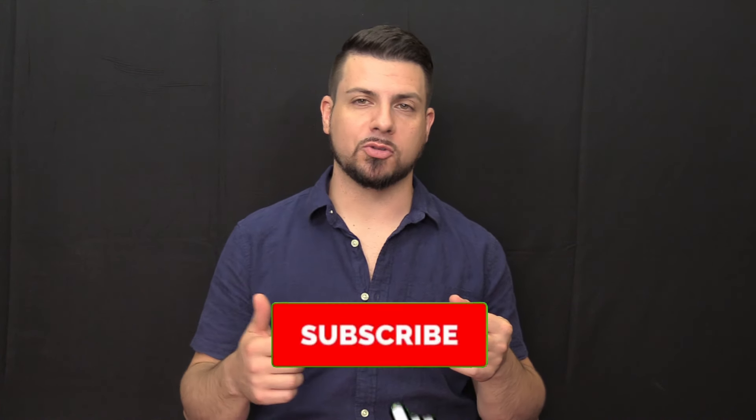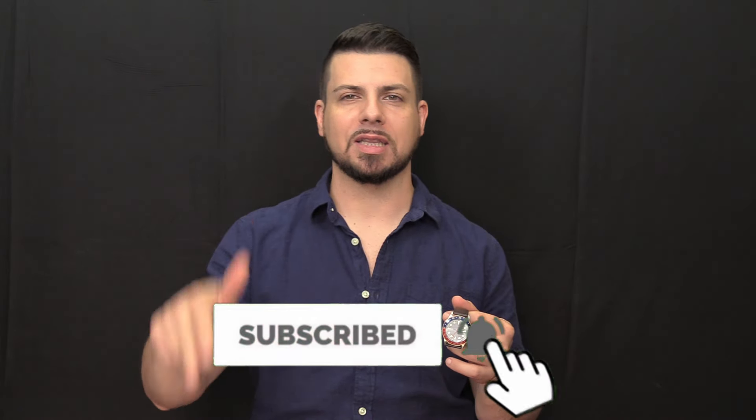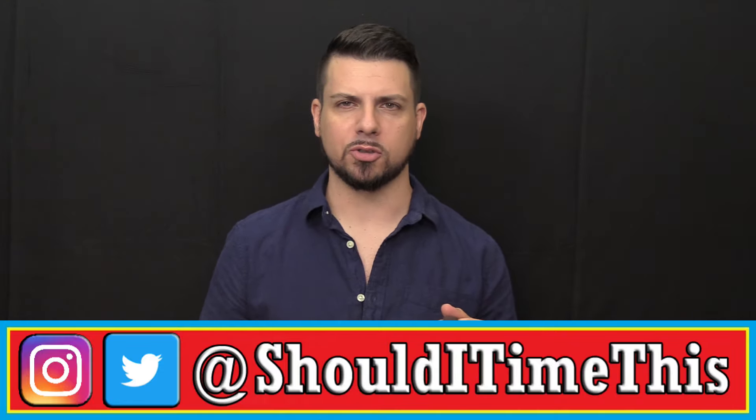Make sure you subscribe to the channel, hit the like button, leave a quick comment down below, and follow me on one of my social media accounts — links are in the video description. When we hit 3,000 subscribers, I'm going to pick a comment from below, pin it to the top, and reply to let you know that you won the brand new Waterbury Traditional GMT. Good luck, and I'll see you all at the next watch review. Thank you.